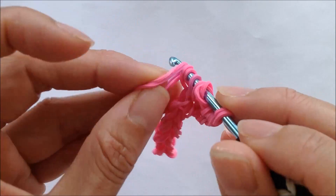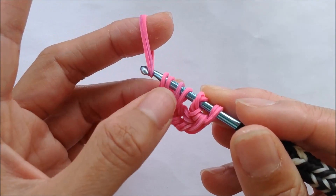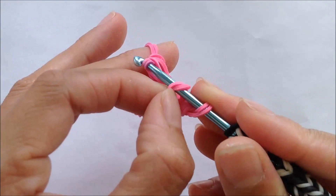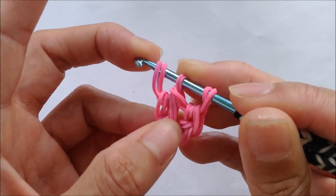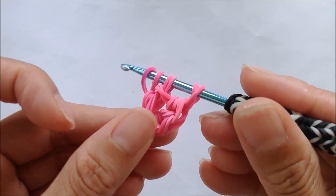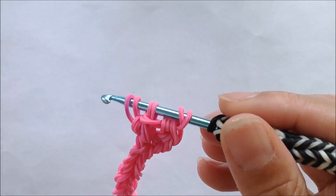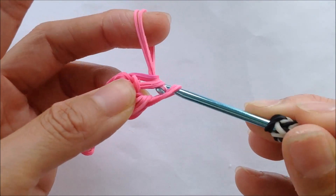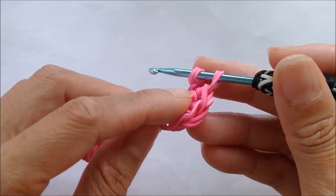Taking two more single bands, we're going to pull the six front loops onto the two single bands — that's two, four, six — and getting the two loops on the two single bands, or the four loops onto our hook. So now we have six loops on a hook. Our last two single bands for this set, we're going to pull all six loops onto the two single bands. That's what it should look like.